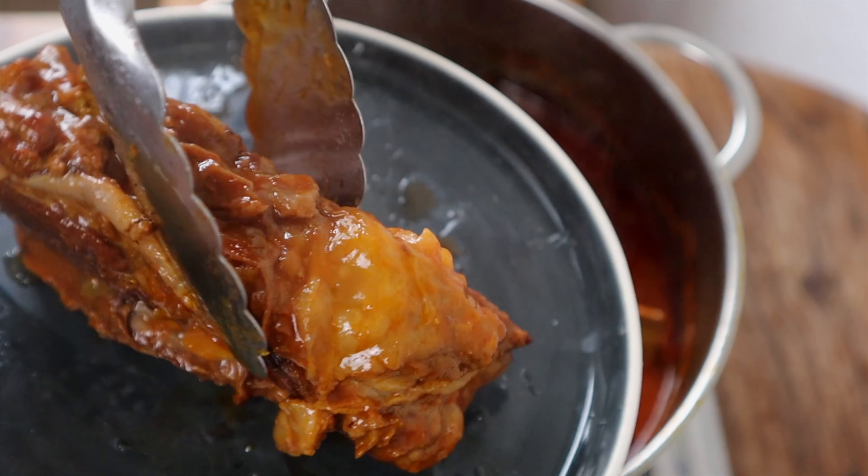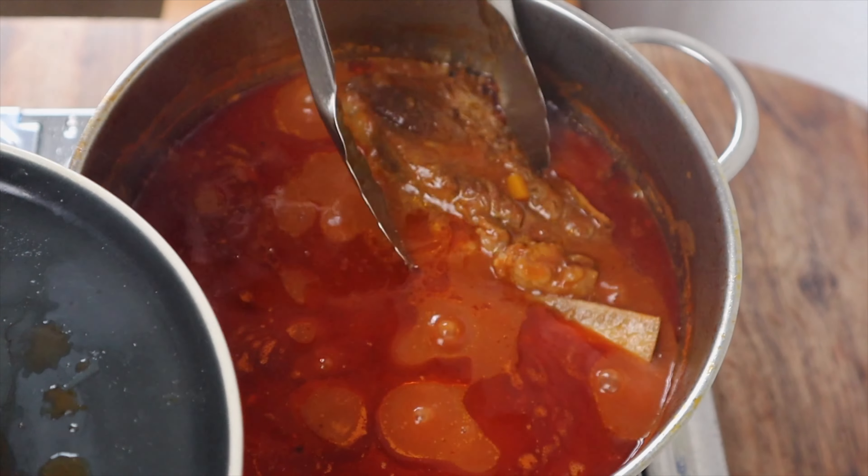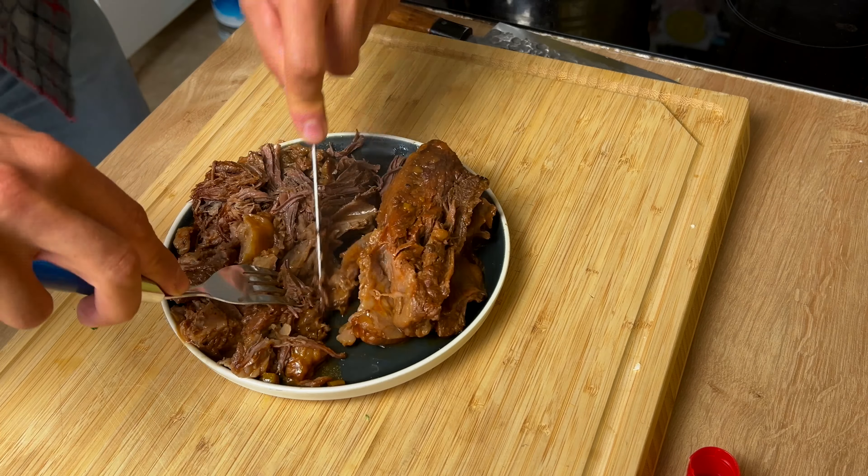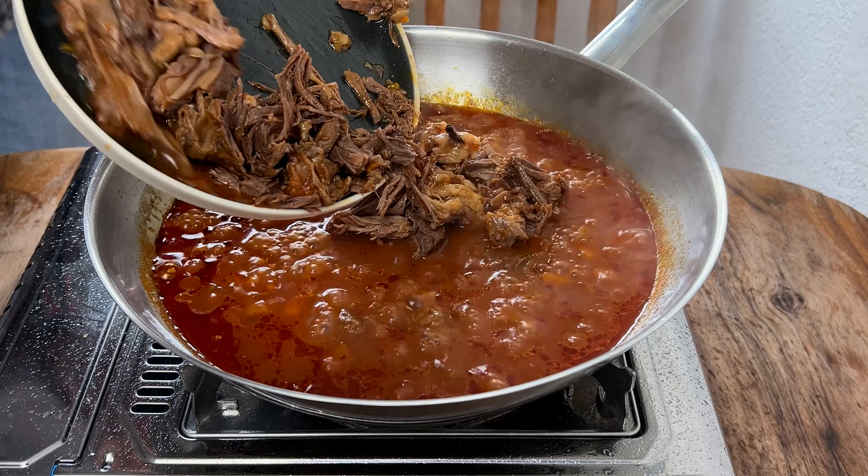All the collagen of the meat has melted and the sauce has reduced to a creamy consistency. Now it's time to remove the ribs, separate them from the bone, shred the meat, and put it in a pan.